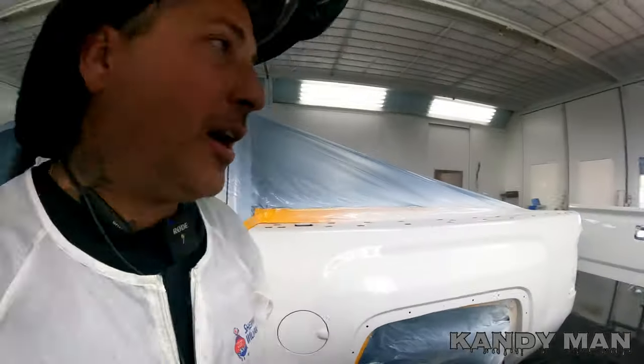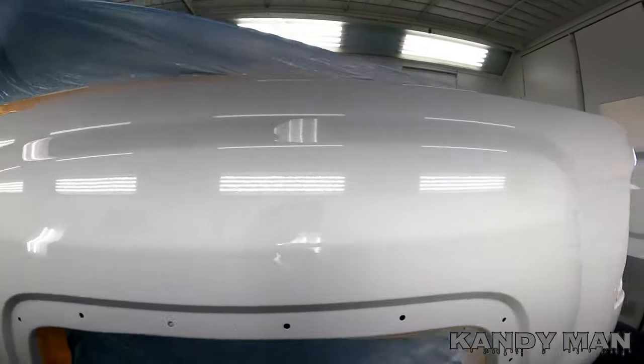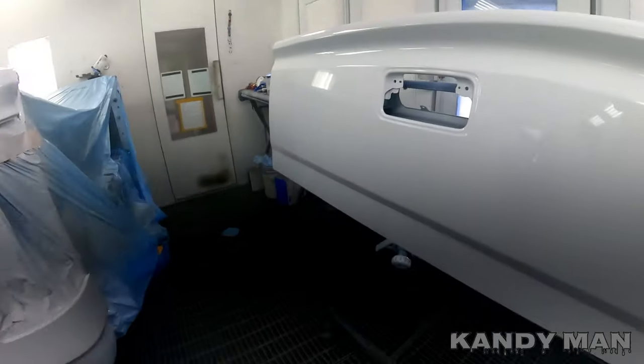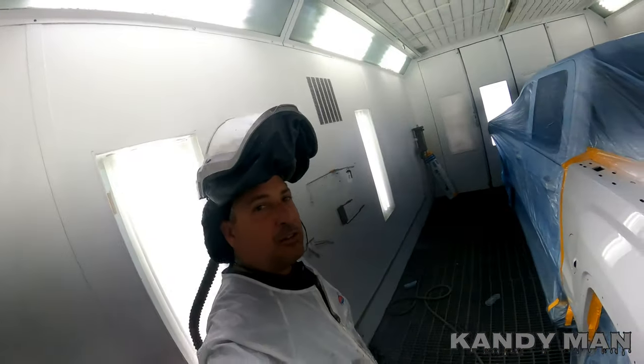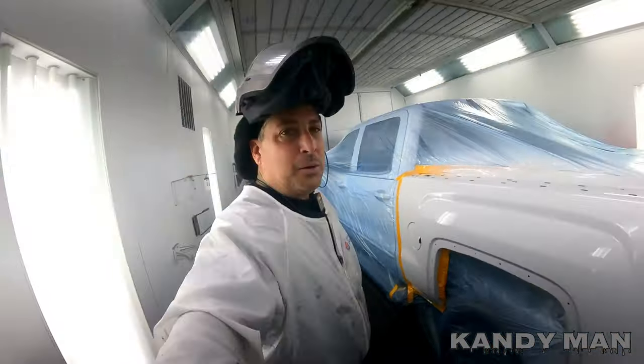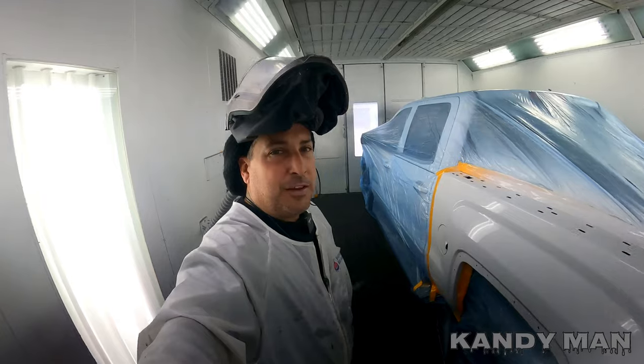All right guys, the job's all done. It came out nice and clean, and this is a work truck so it looks really good for that. I do them all the same as you guys know — the right way. So they're here now, you're going to meet them, and we're going to go pick up the new member of the family. Stay tuned as we do that.